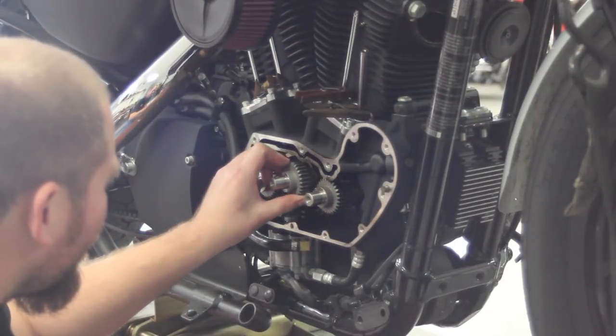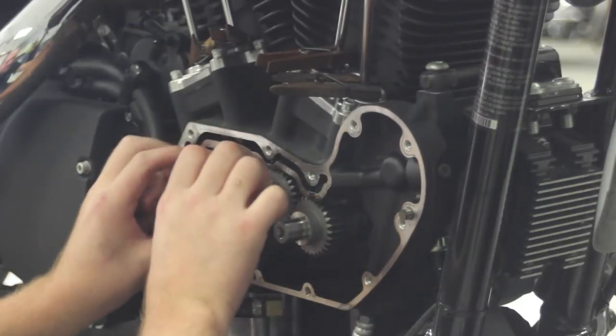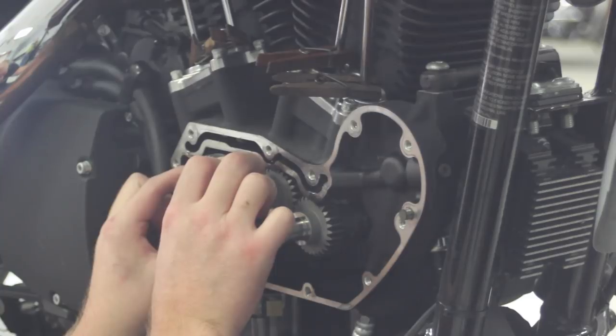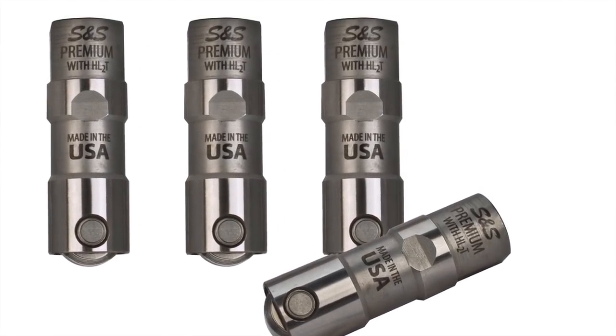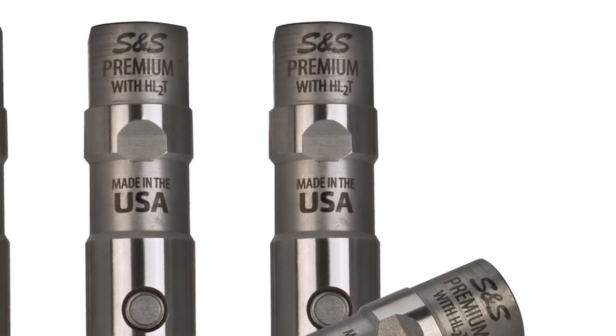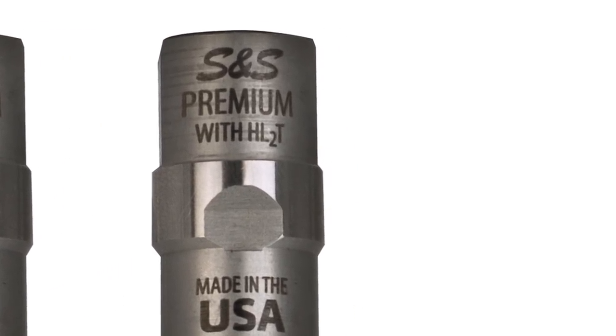For this project we opted for the S&S 650 lift valve springs, because we're also installing a set of S&S 600 cams. Strictly speaking, these aren't bolt-in cams, but with these CNC ported heads with the 650 lift springs, it's not a problem. Any time we install a new set of cams, we install new tappets. For this beast, we've chosen S&S Premium tappets because of the high lift cams and the performance valve springs. These tappets can take the G's.